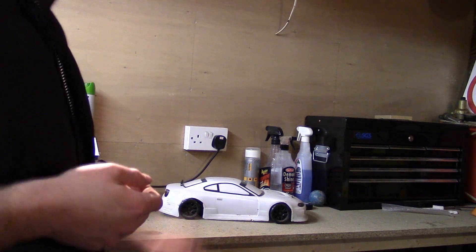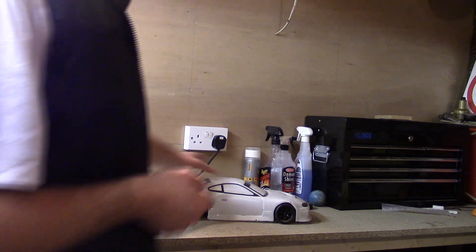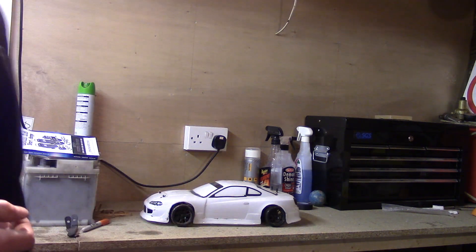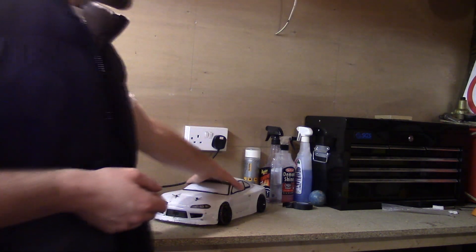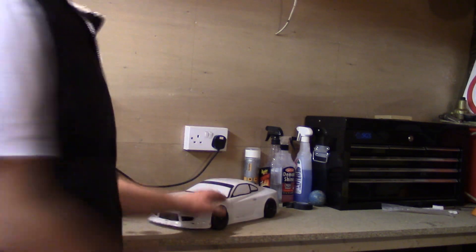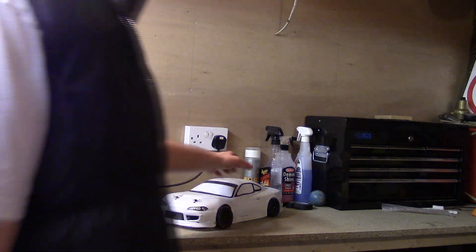I've got the drift car — this is my drift car. It's a bit smashed up, there's not a lot really left of it. It used to be an S15 but not anymore. It's a HPI car, electric. I might show the internals in another video.